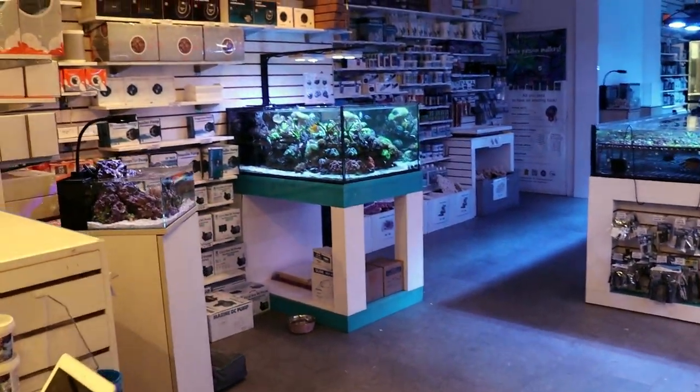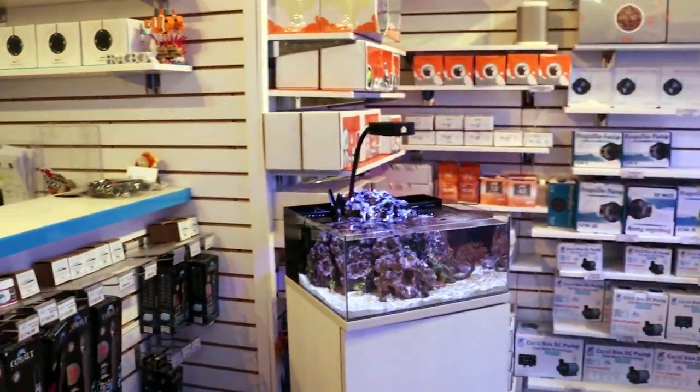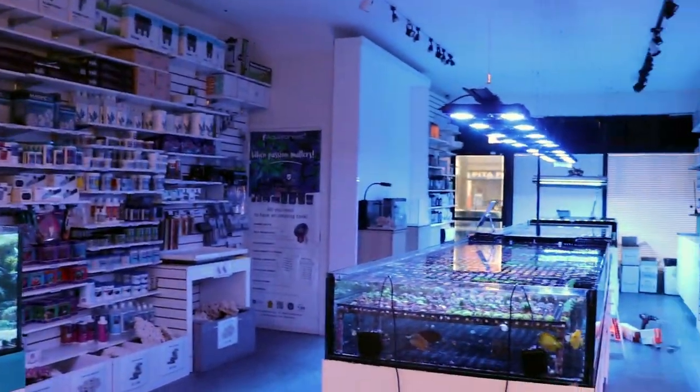What is going on, my reefing fam? My name is March. This is Fragbox TV, a YouTube channel that showcases our lovely store here in Toronto that specializes in saltwater aquariums.